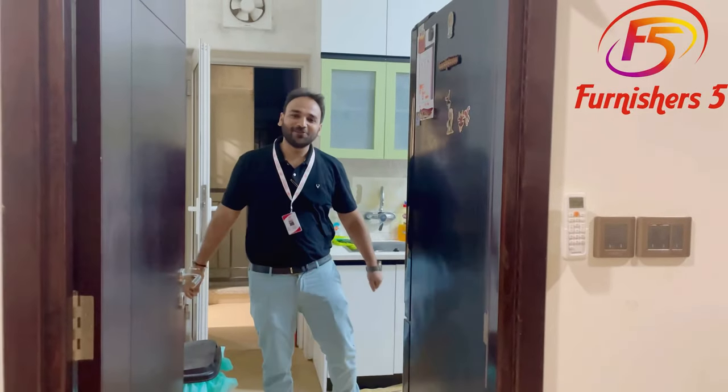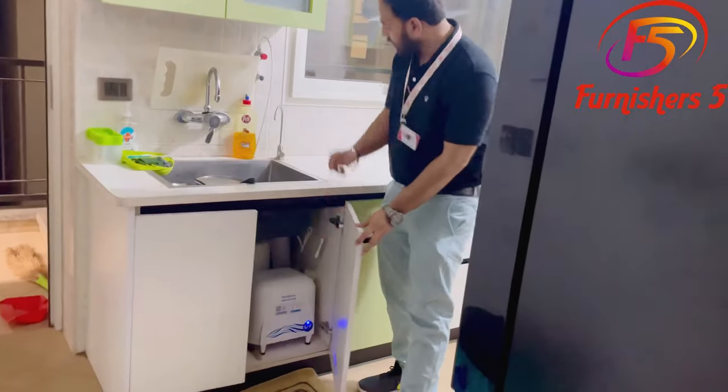Hello, welcome to Furniture's 5. This is Anshul Gupta at your service. This is the under-sink RO unit.